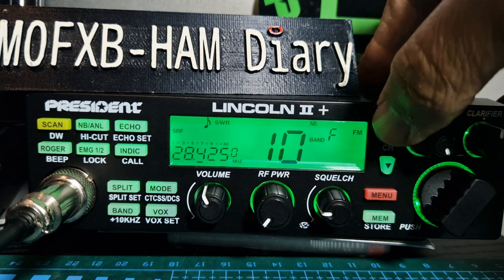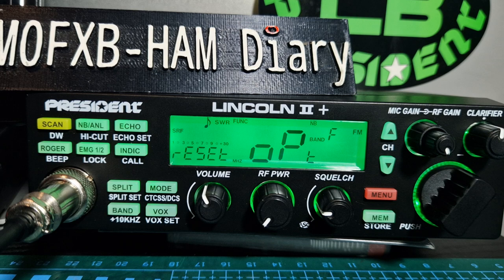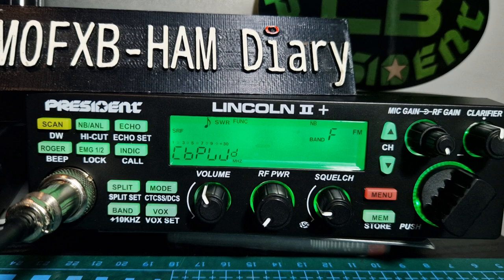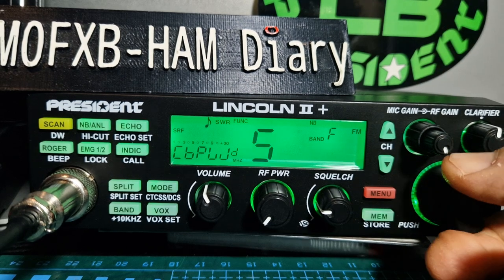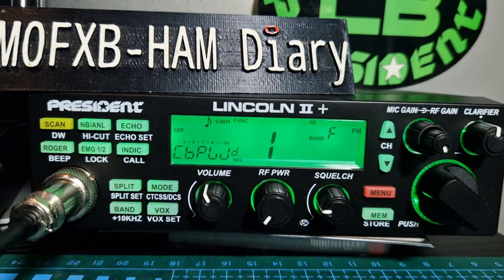Number nineteen is CTCSS, which you'd use for a repeater. I've been told there's one in New York — a bit far away, but you never know! Going up one more, there's a full reset option. If you reset it after modifying for CB, you'll still need to go back and hold down the menu button, find the option that starts with CB, then input the code — one, two, three, four, five — and that will bring the CB 11-metre side to life.